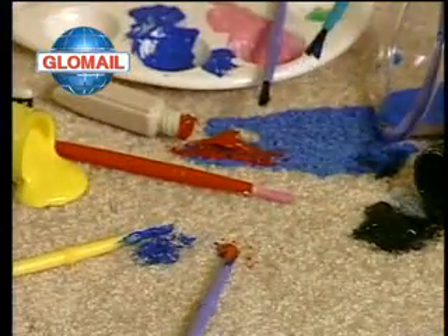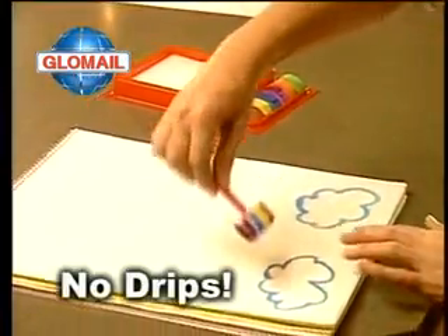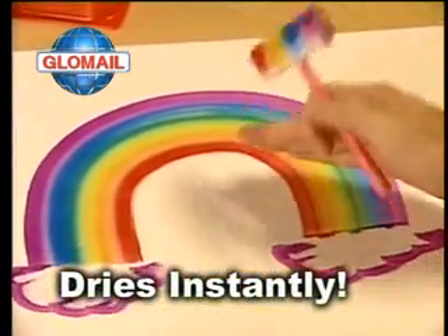Forget all those messy paint sets. With Rainbow Art, look — no splatter, no drips, and the colors dry instantly. Amazing!